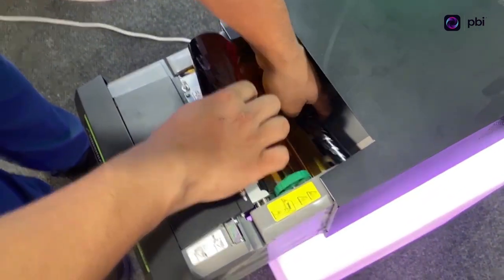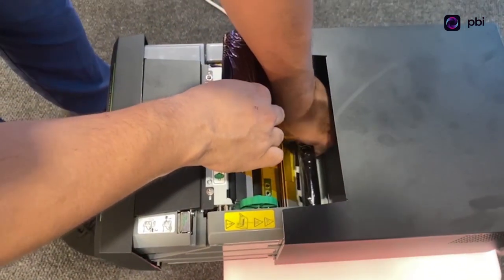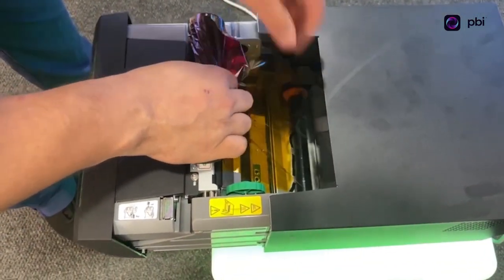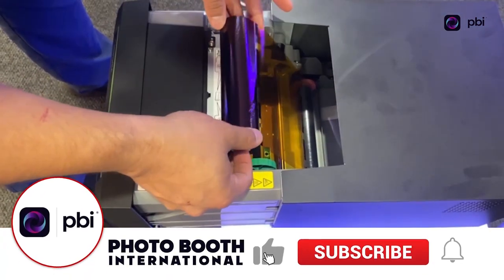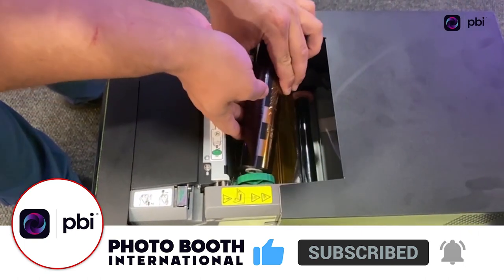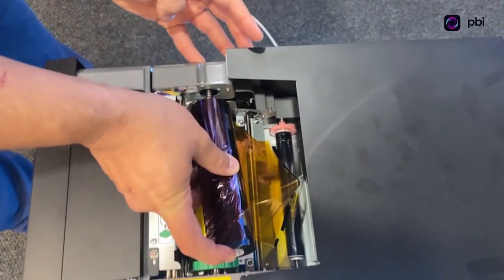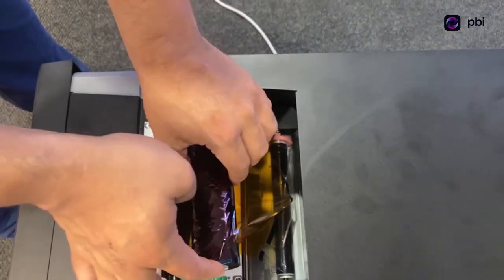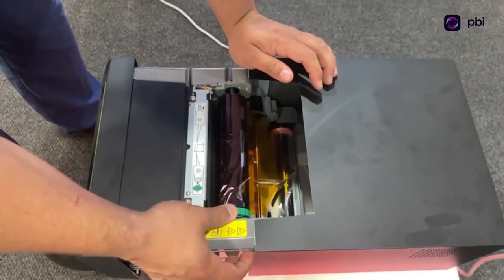I'm going to open it up a little bit, push it in here, and it's going to lock — perfect. Then I tighten it up. I push it on the left side first — there's a spring — and then I make sure it locks on the other side, and tighten it again until it's tight and perfect.